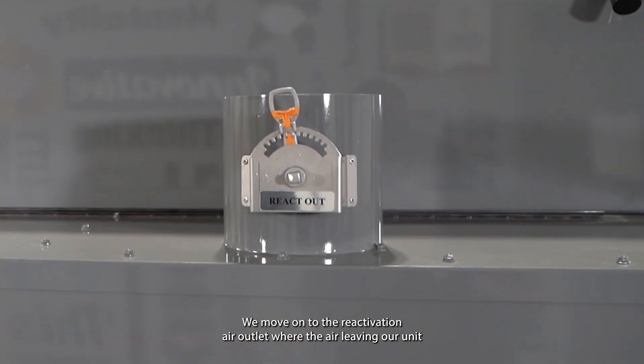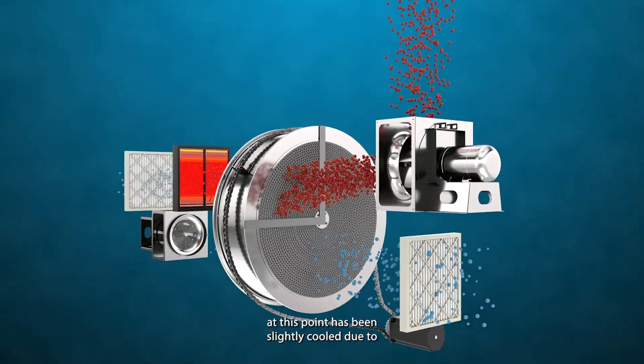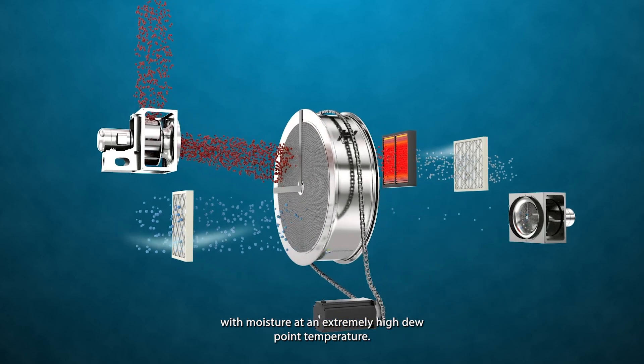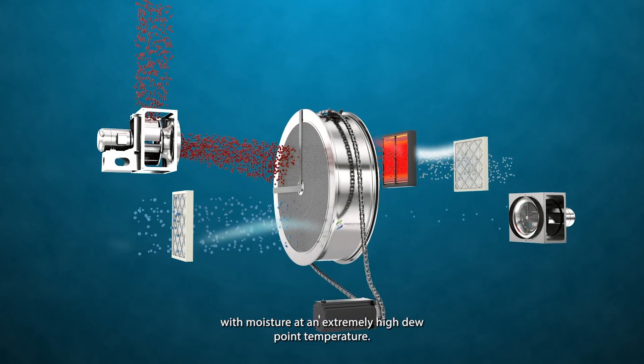We move on to the reactivation air outlet, where the air leaving our unit at this point has been slightly cooled due to what is known as the latent heat of vaporization, but it is loaded with moisture at an extremely high dew point temperature.